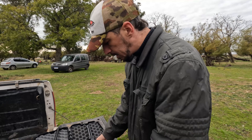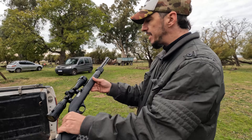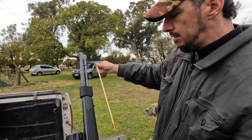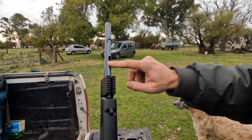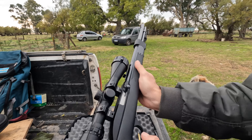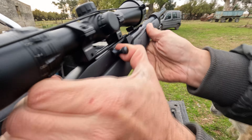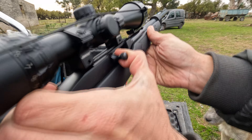Ahora les paso a mostrar la mía. La diferencia es que el cargador es tubular. Les voy a mostrar cómo se carga: se carga desde acá abajo. Sacamos el cargador, aunque sabemos que está descargada siempre, nos fijamos que no haya nada en la recámara. Esta queda abierta la recámara ahí; después podemos liberar desde acá.